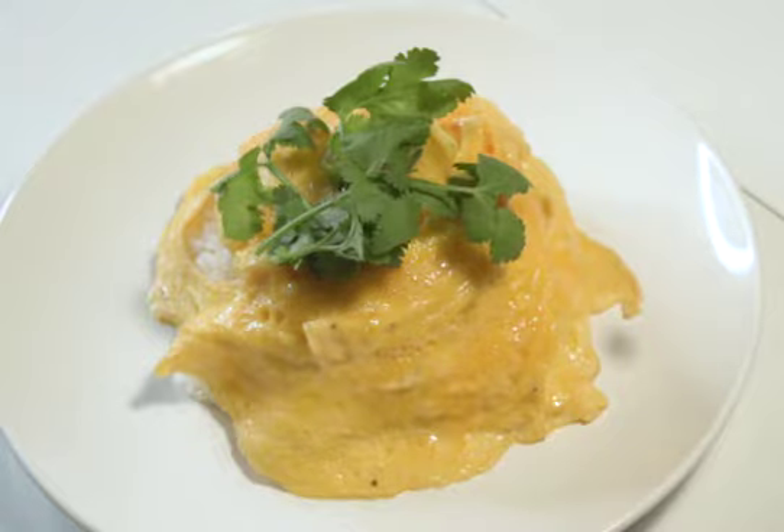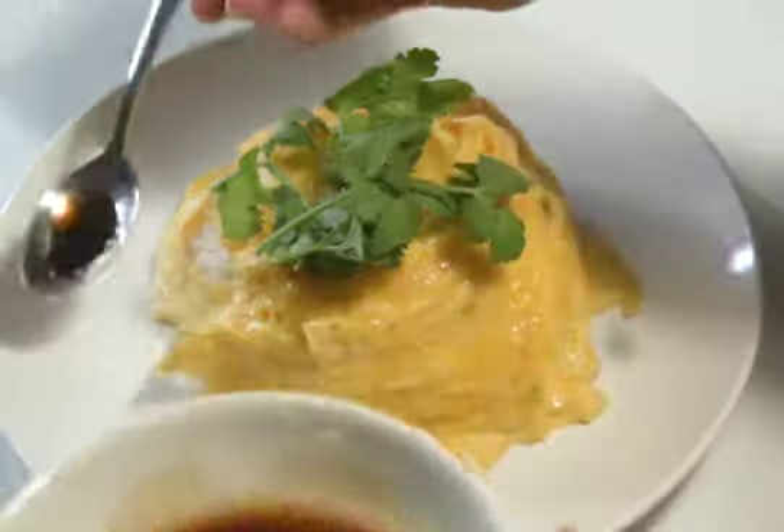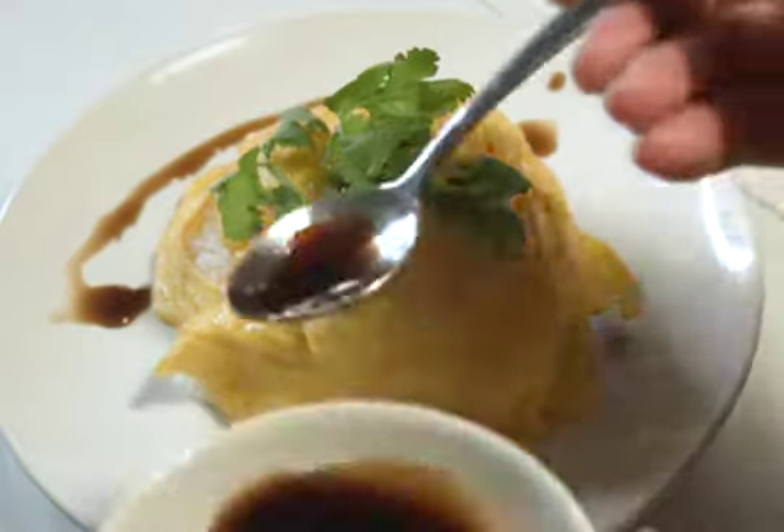Growing up as a kid, one of our staple meals was rice and eggs. Keep watching if you want to see how to make it fancy.